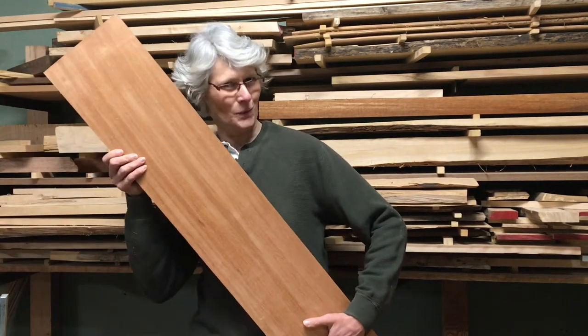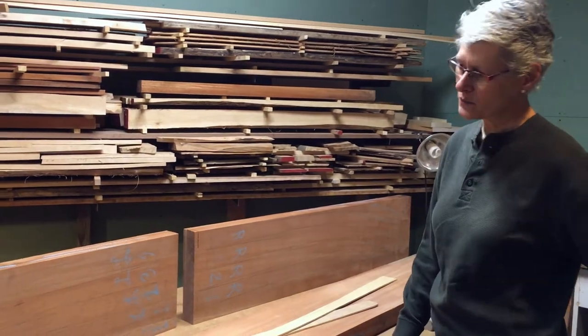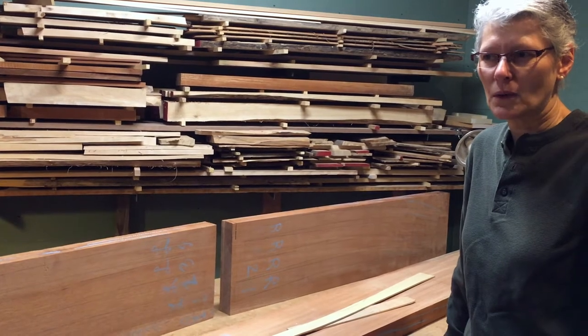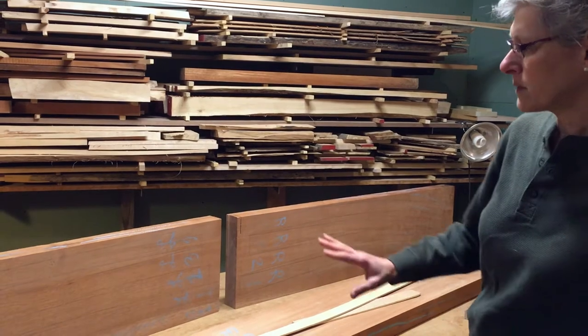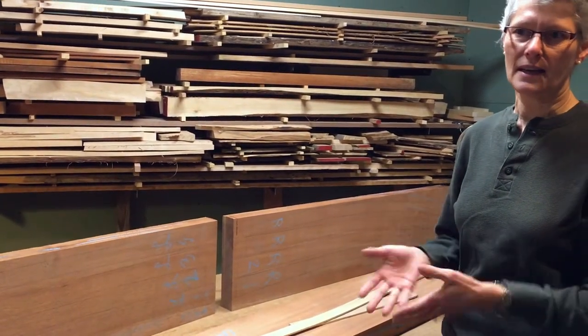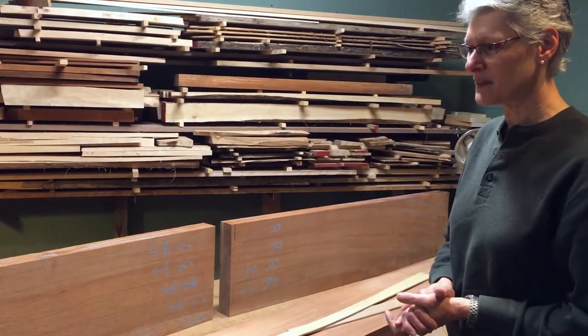In this episode, we'll discuss wood selection. Since we're making a set of eight chairs, not one chair, the selection of wood is a little bit different. If you're making a single chair, typically you want most of the wood out of one or two boards if at all possible. But when you're making a set of chairs, you want the chairs to look like they're all part of the set, not a mix-and-match arrangement of different selections of wood.